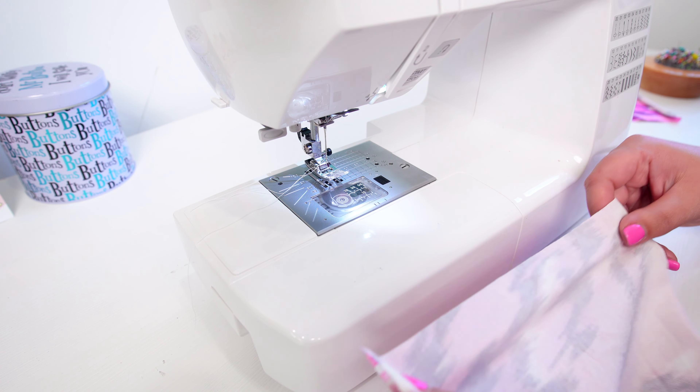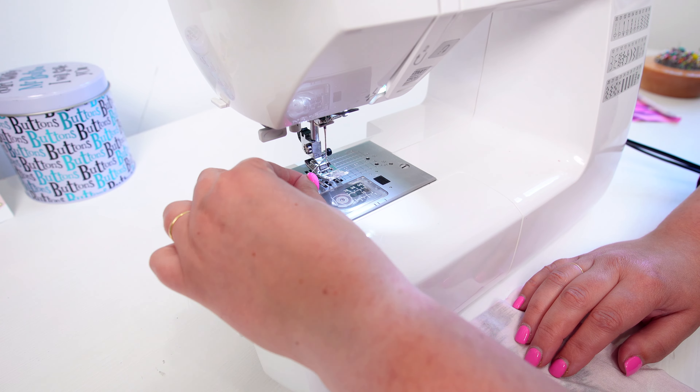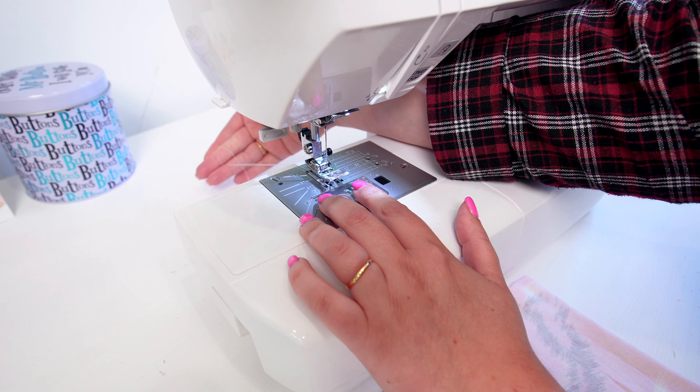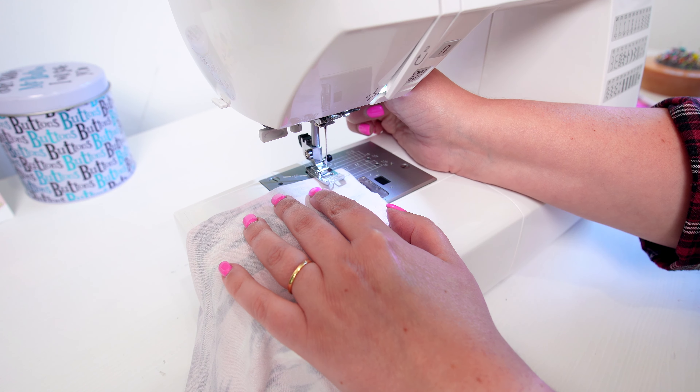So in order to stop this from happening, it's really, really simple. Draw your top and your bobbin thread out a little bit and make sure it is placed to the back of your sewing machine. Pop your fabric into the machine underneath your presser foot and put the presser foot down.